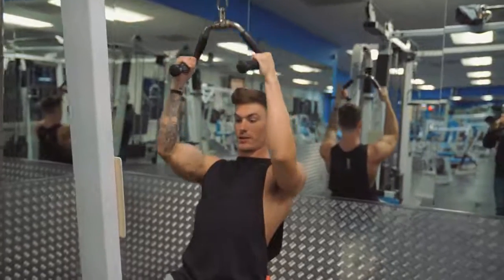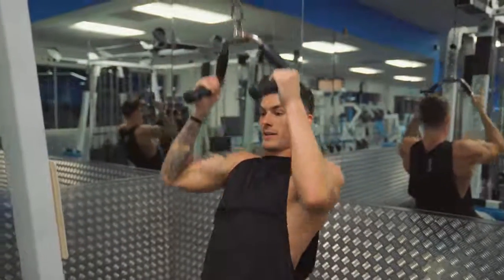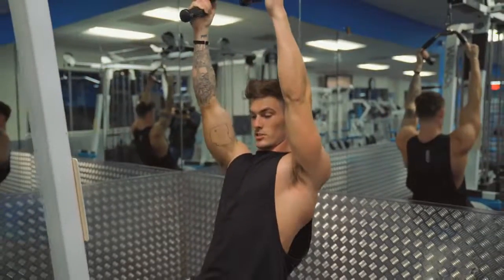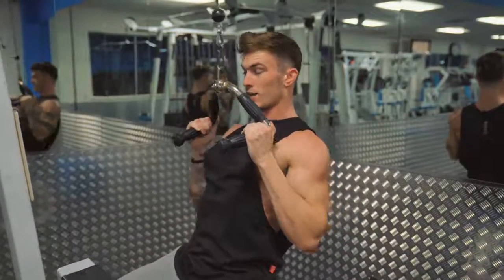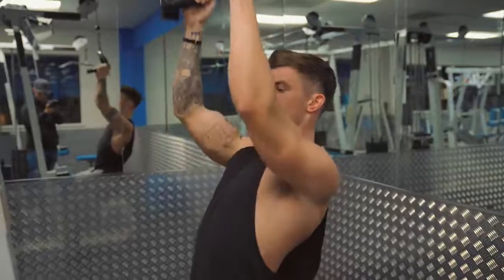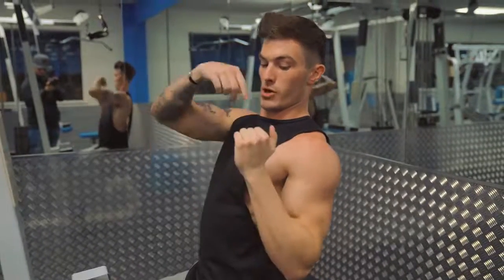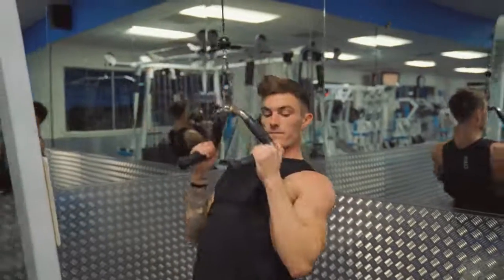On the neutral grip lat pulldown, scoot back again, lead with your shoulders, and then drive your elbows back and tuck them in against your lat. Don't bring the weight down and stop partway where you're just getting a lot of bicep work — focus on getting a stretch, leading with your shoulder, driving down through your elbows, and squeezing all the way in for a peak contraction. Go back up just before you lose tension, then into the next rep. The bar should end just at your chest. Really focus on that shoulder extension.